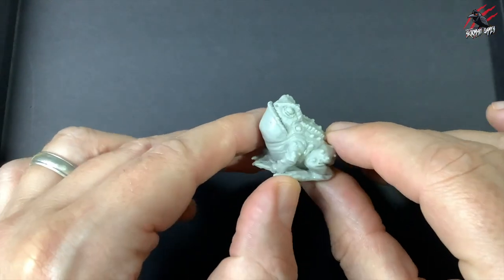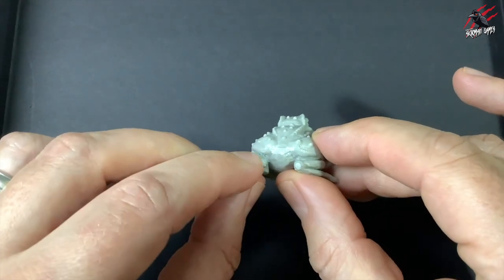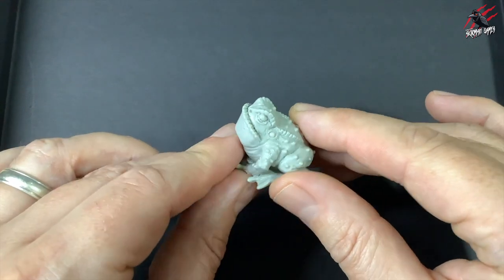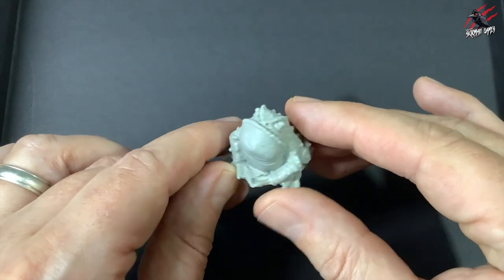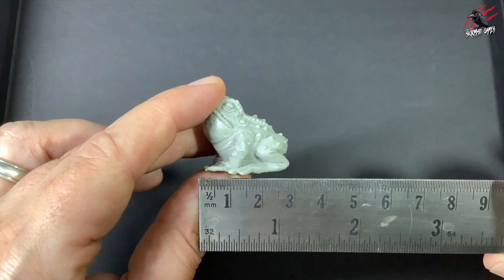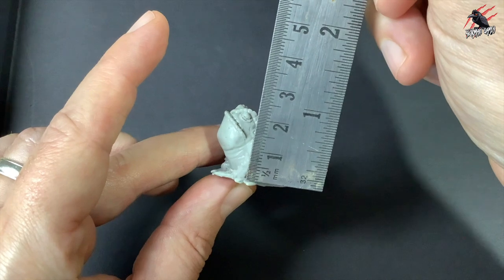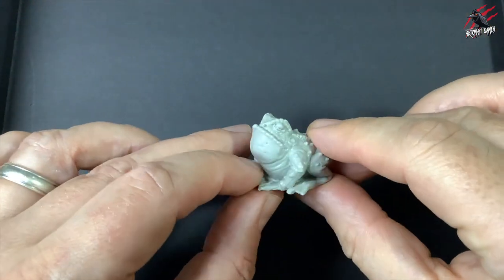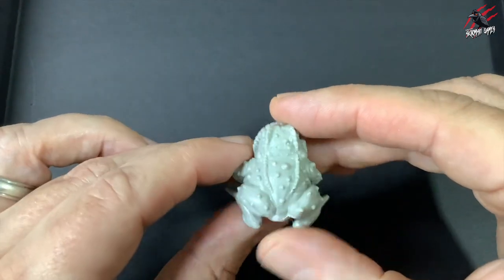Let's have a look at the resin ones first. Here we've got the Warty Toad and this looks great. A little bit of tidying up here but certainly not too bad at all. Some nice details and this is a great looking miniature. This will go on one of the larger bases. Let's measure it — we're looking at almost 30mm across and the height of this dude is about 25mm high. So real good size. This is going to look great against some of those other models. That's the first one — the Warty Toad.